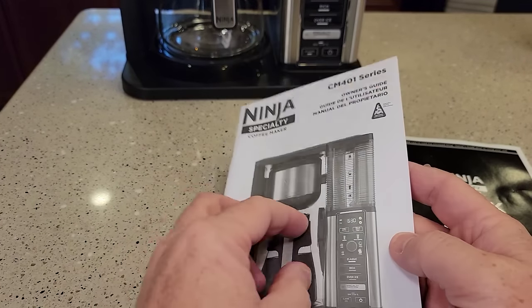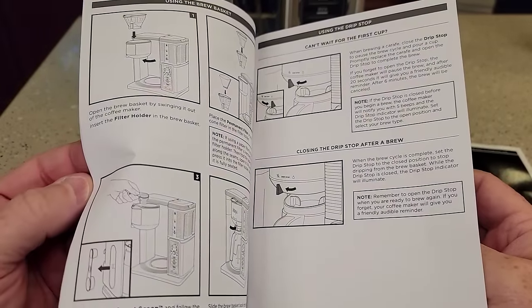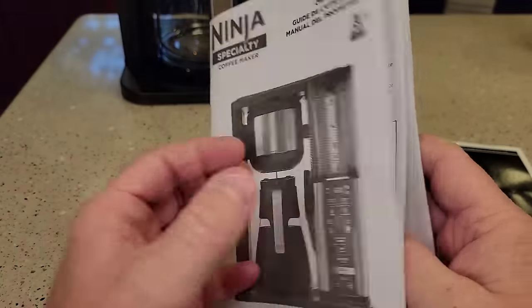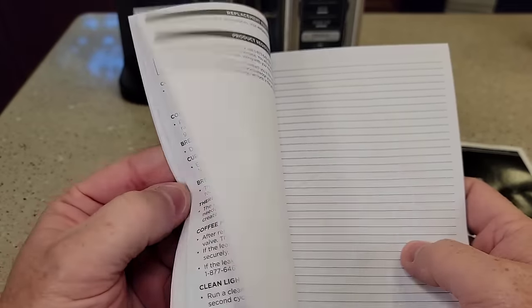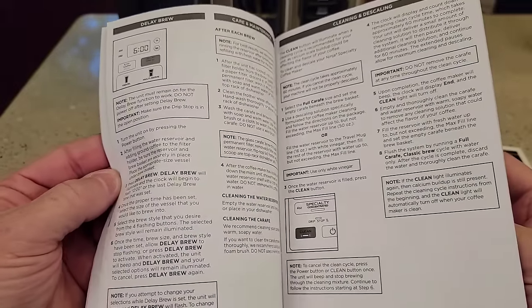It comes with a quick start guide, and the manual is pretty decent — it's got pictures and describes everything: all the different brews, how to program it, how to set it up, how to descale it. I'm going to do a separate video on descaling this with vinegar.